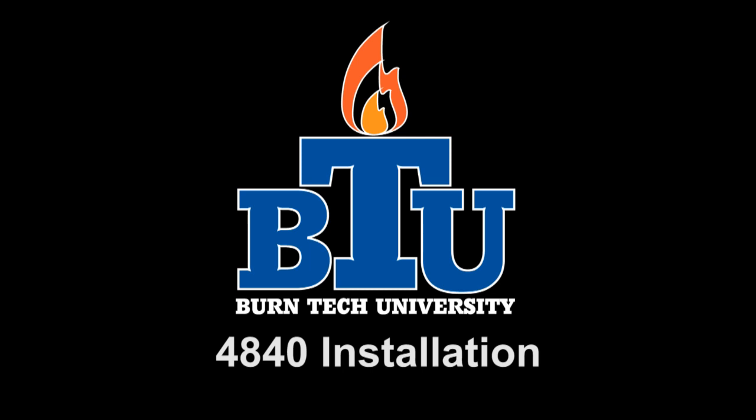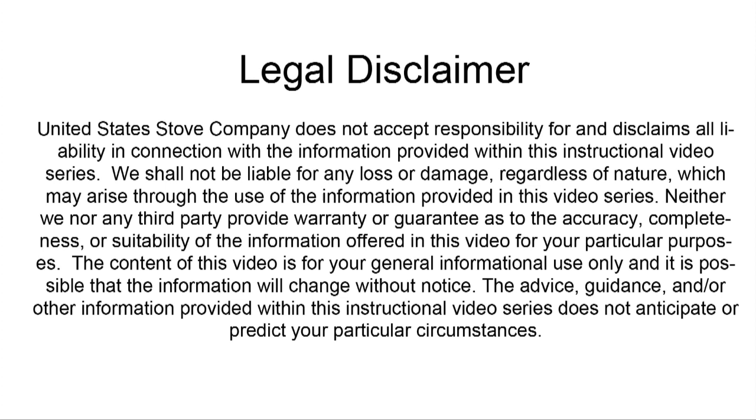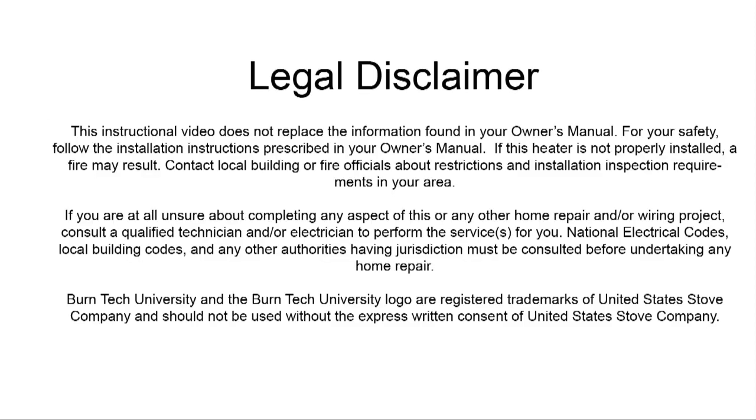Welcome to this edition of Burn Tech University presented by United States Stove Company. In today's video we will show you how to install a 4840 wall mount pellet stove. Always refer to your owner's manual. This video is for informational purposes only. If you are unsure about replacing any of the components on this stove, we recommend having a qualified stove technician or certified electrician do this for you.